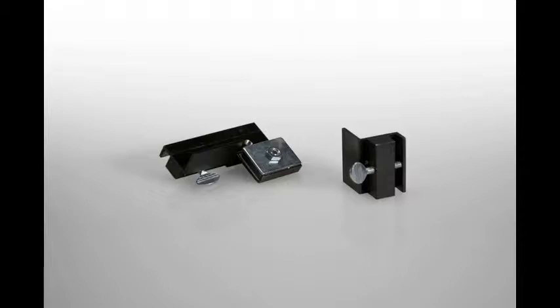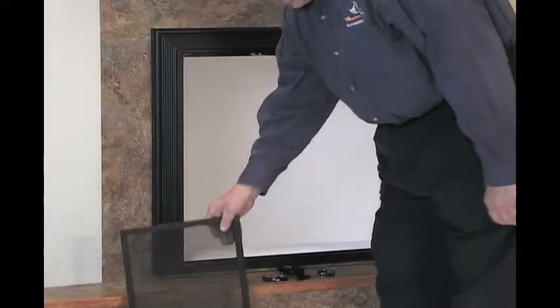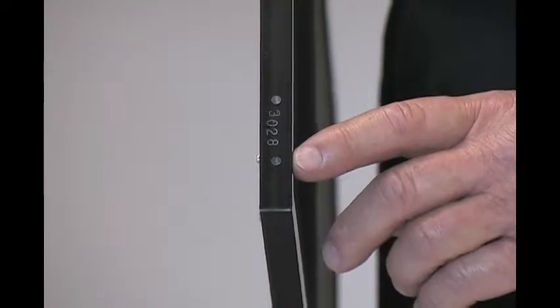We always start with the left door. When installing mesh doors on a door that is an FS2 or a CV1, you will use the set of the outside holes located on the top and bottom of the door frame during installation.